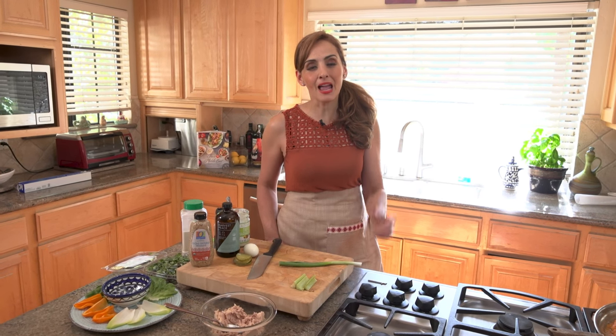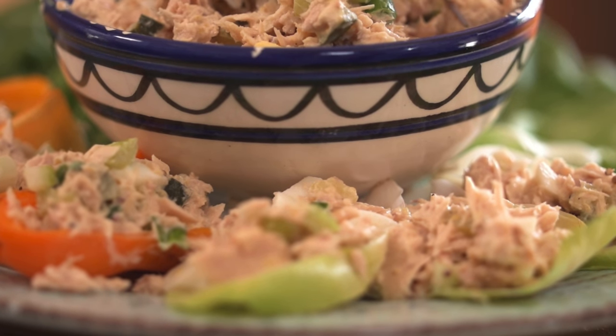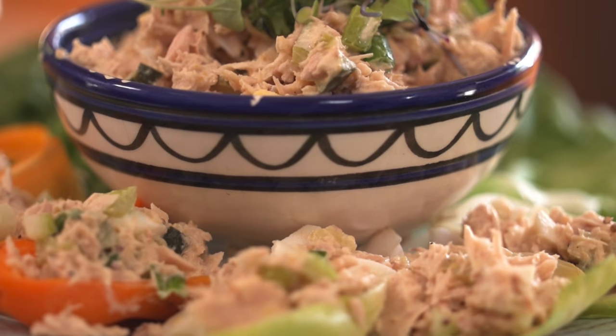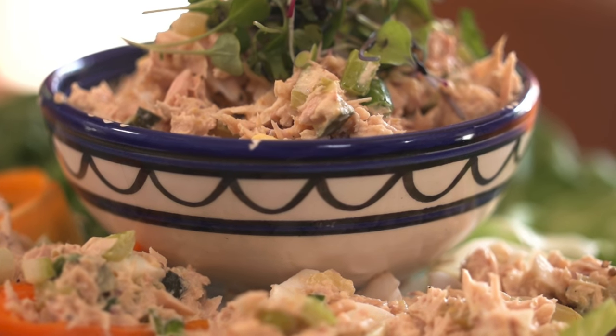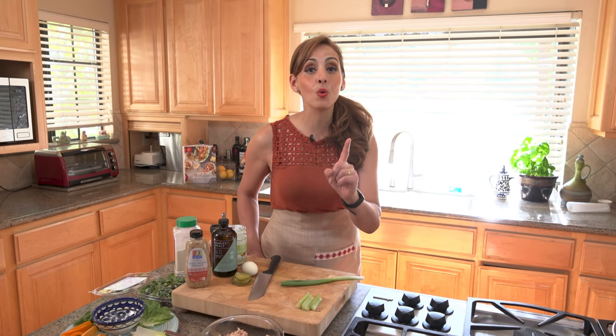Hey everyone, it's me Blanche. Now who doesn't love a good tuna sandwich? When done properly it could be the most comforting, filling, delicious and healthy food around. Case in point, my dad. When he was working he used to make tuna sandwiches every Friday at his wholesale — a Middle Eastern Foods wholesale — and everyone in the neighborhood knew that my dad was making this special tuna sandwich kicked up Mediterranean style, and they used to come just for this sandwich. Today I'm going to teach you how to make it right here on Feast in the Middle East.